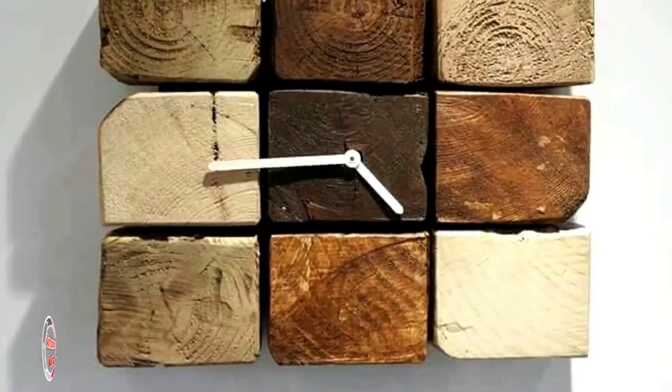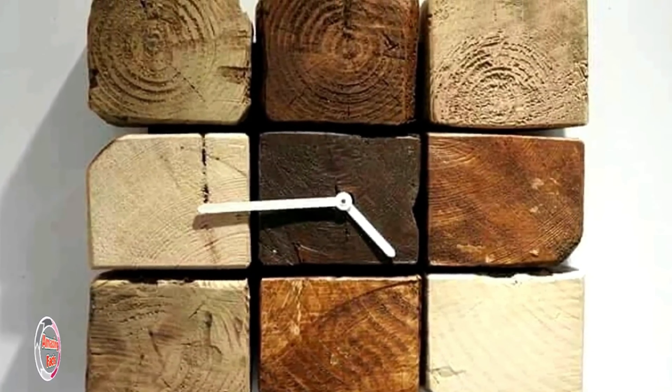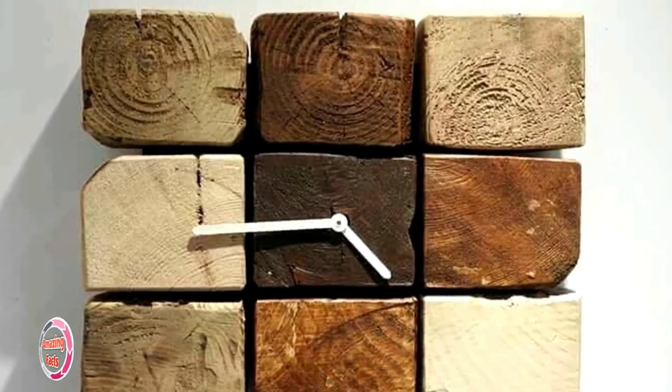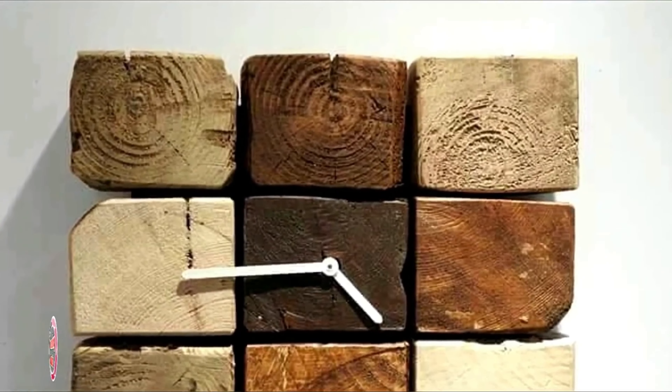When pallet skids are dismantled, we get slats and cross-section pieces. The small and cute cross-section pieces have been stacked together here to shape up a uniquely creative clock for decorating your walls.